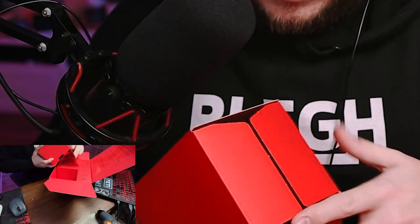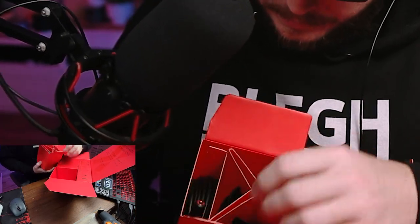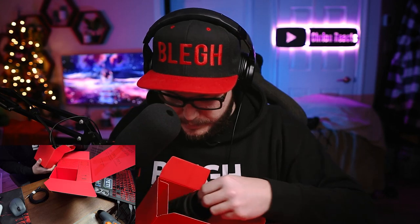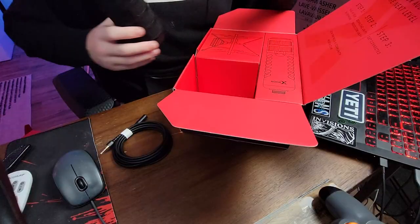First one — X marks the spot. What do we got in this one? It's like a dice. We got ourselves a headphone jack — very nice. Ooh, it's a nice little puffy windscreen. We're going to be looking into that because this thing is massive on this bad boy, but this thing is actually a pretty good size.